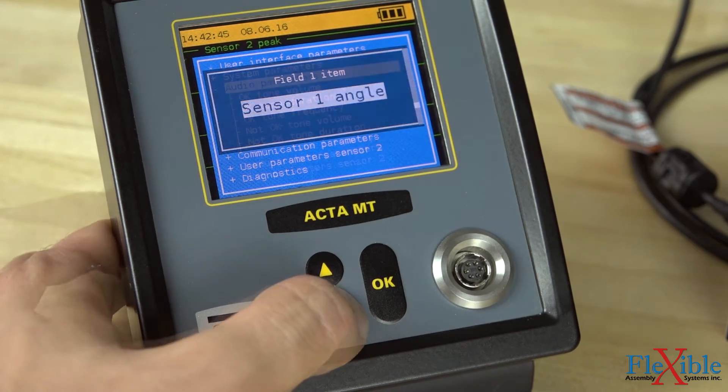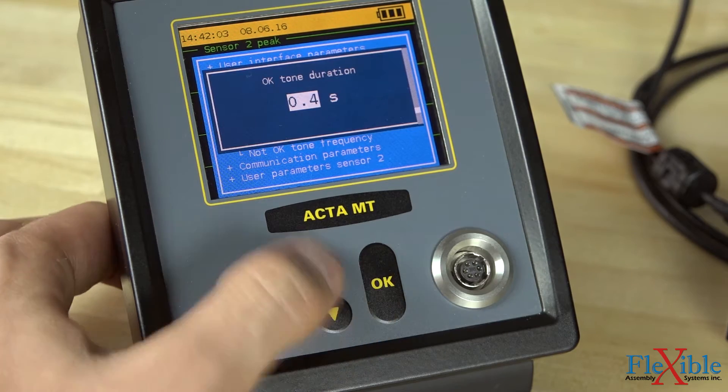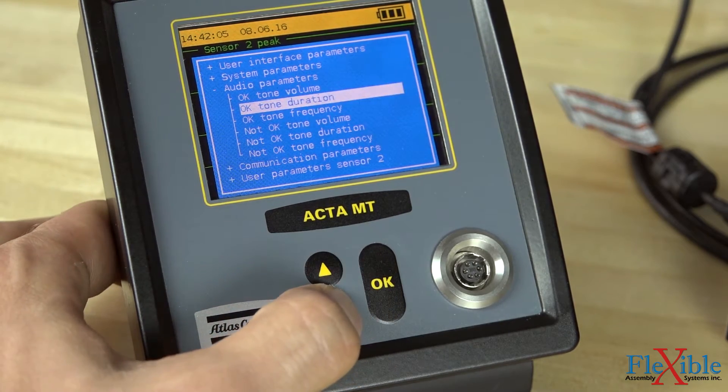An audio signal can be programmed to alert the user of alarms and the ESD grounding terminal makes this controller perfect for electrostatic sensitive environments.